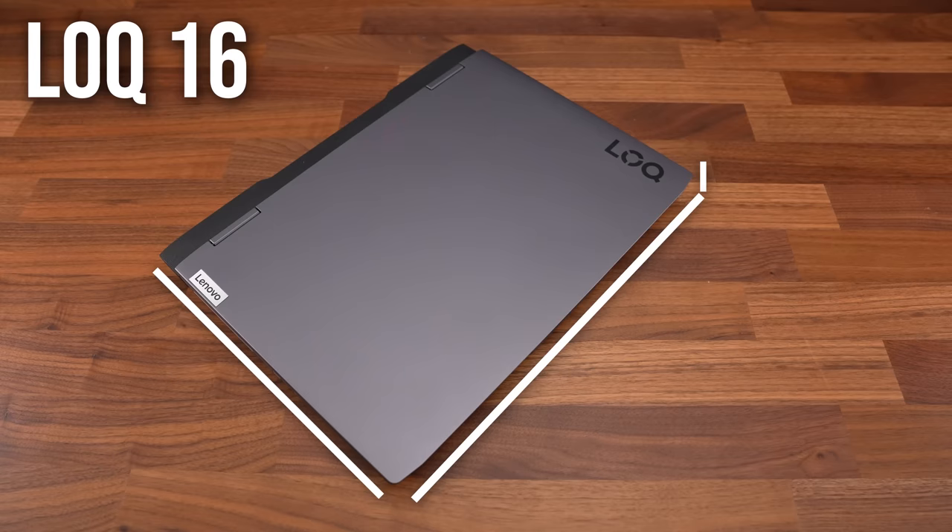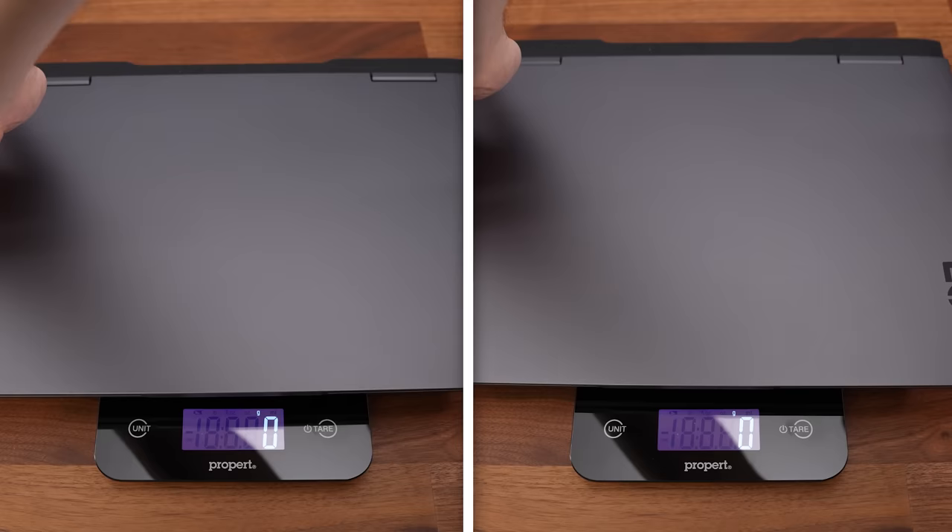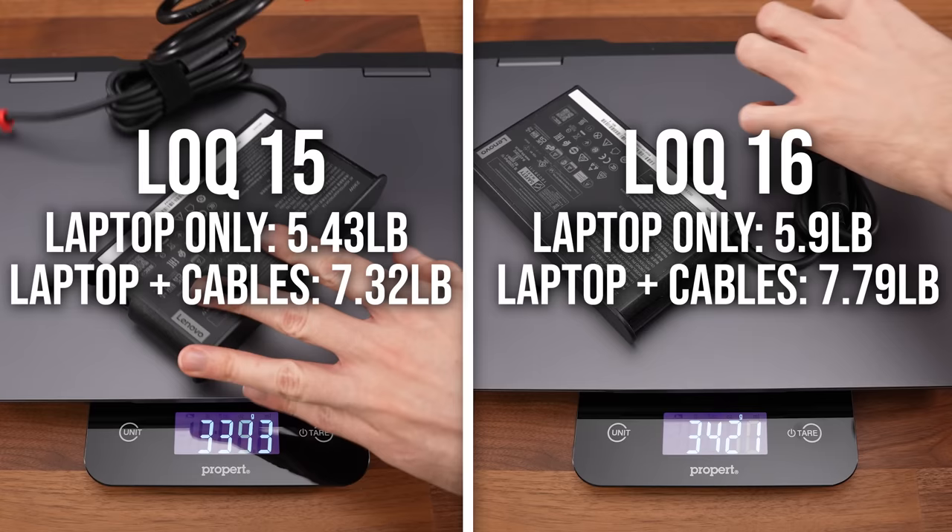The larger 16-inch model is only slightly thicker and deeper to fit in the taller screen, but it's got the same width as the smaller 15-inch model. The 16-inch model weighs about 200 grams, or almost half a pound more than the smaller 15-inch, and both use the same size 230-watt charger.